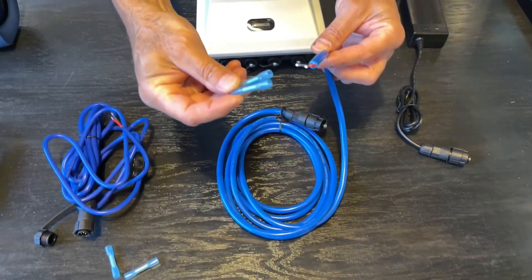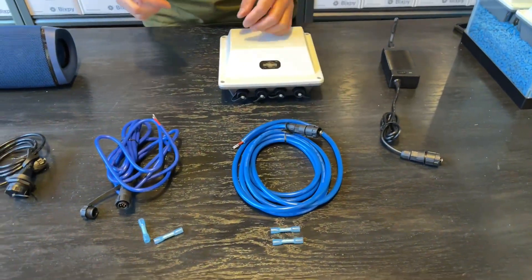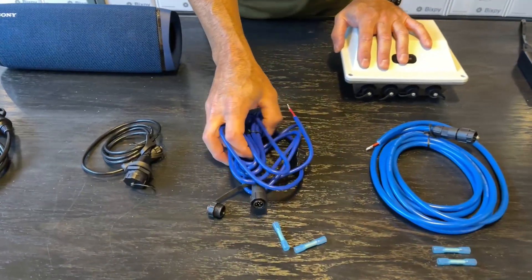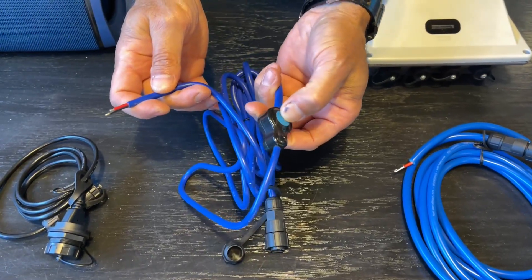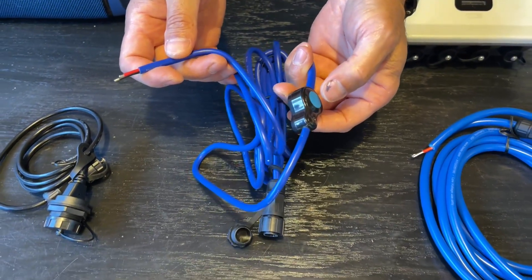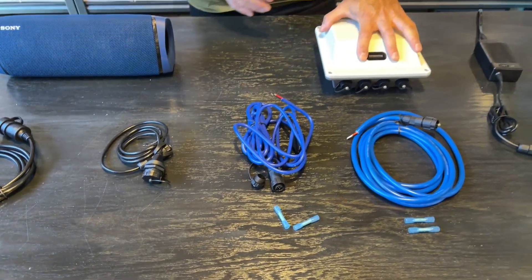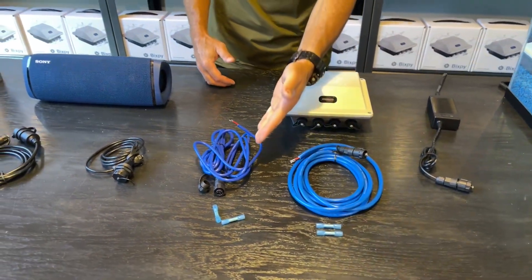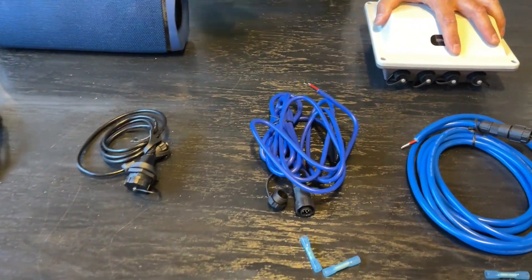These cables come with a couple of waterproof connectors and I'll show you how to put those on. We also have a 12 volt cable with the same connector but with an inline waterproof switch, so you can turn it on and off from the cable itself. If you're running this to your fish finder and want to leave the battery on your kayak, you can just turn it on and off from the source to conserve battery.